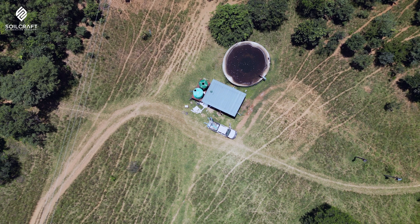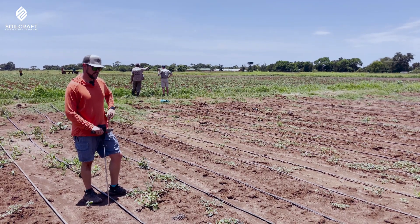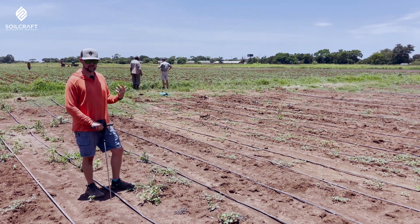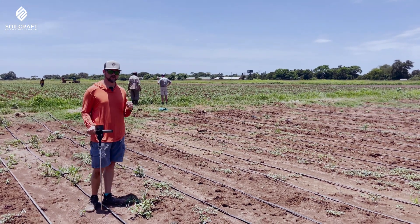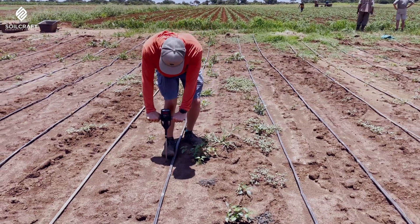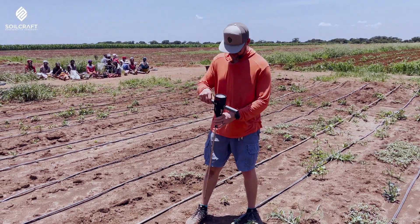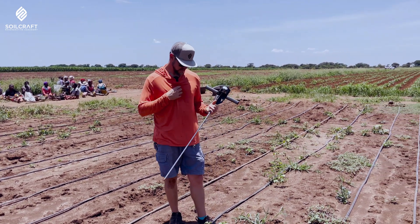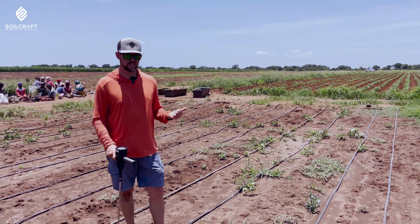I'm here in one of the potato fields that we did previously. They were harvested about 45 days ago and now sugar beans have been planted. This was treated with rainmaker as well as a program including some good carbon sources, humates, etc. I want you to see the compaction compared to where we have the non-rainmaker. 200 — barely at 300 — all the way to the ground. Comes out with ease, clean as a whistle. That's only after one crop of potatoes. And now we have the sugar beans, so this will receive rainmaker throughout the next sugar bean season as well.